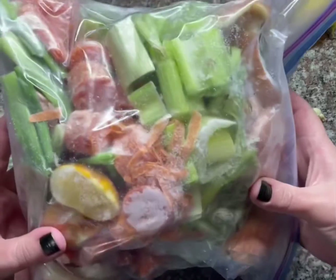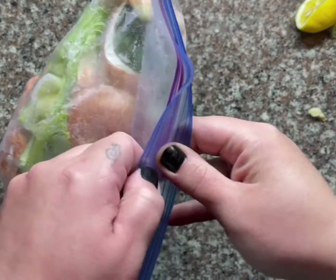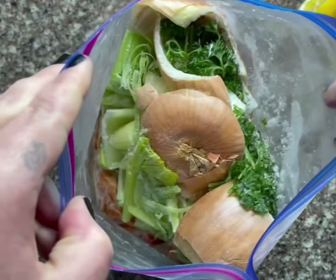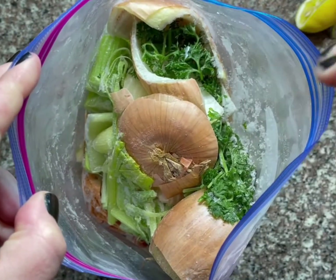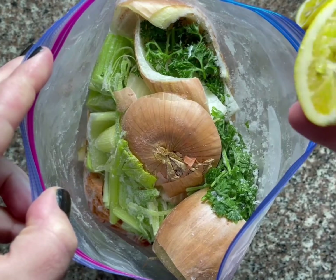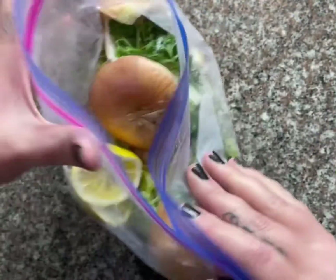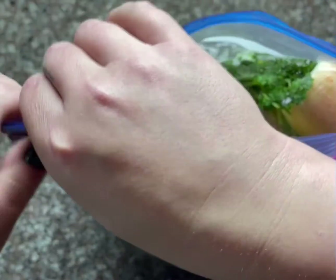Now let's check out this bag — I keep this in my freezer at all times. It's full of odds and ends of vegetables I've cut up throughout the week, and it makes for great stock bases. Throw your lemons in there, throw it back in the freezer, and save it for tomorrow.